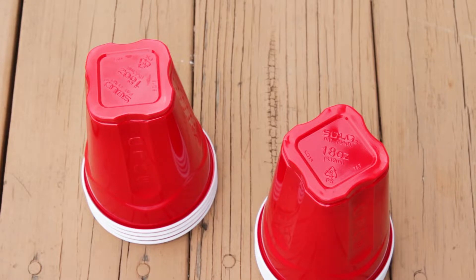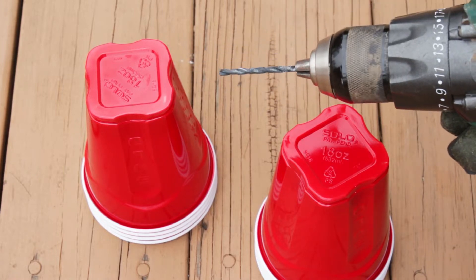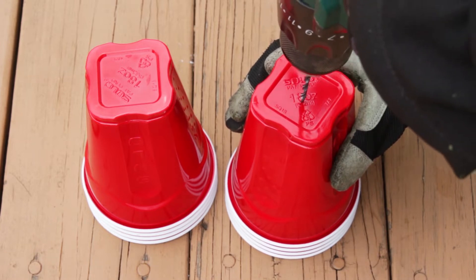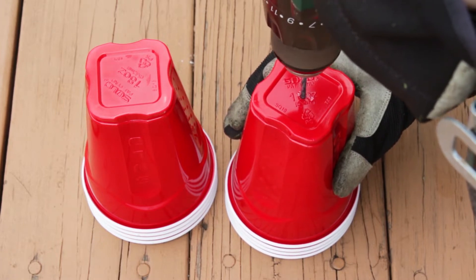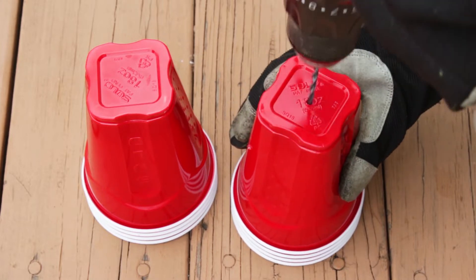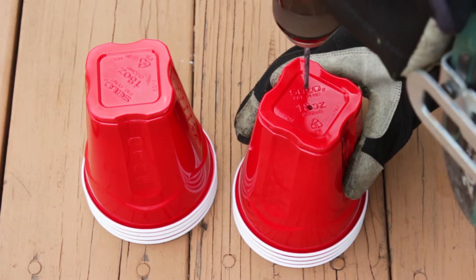I'm using 18-ounce Solo cups to transplant all of my tomato seedlings. I like that they have a square base and are more stable. Make sure to add drainage holes in these cups — the easiest way to do this is with a drill. Always wear safety gloves when doing this, and drill five small holes at the bottom of the cups. Don't put too much pressure when drilling. Nice and steady — four cups at a time works best.